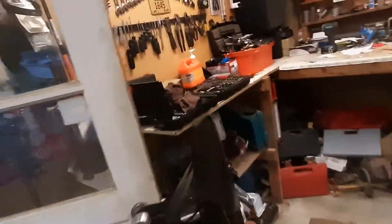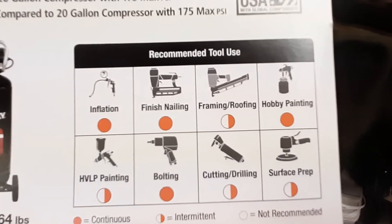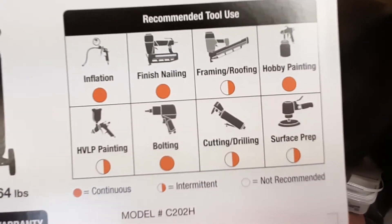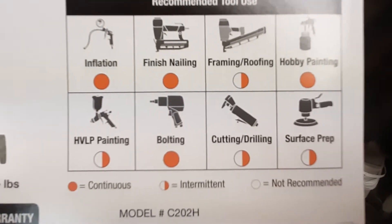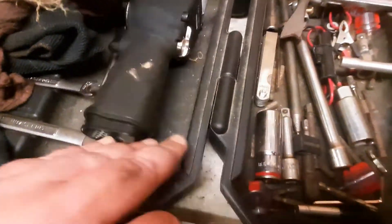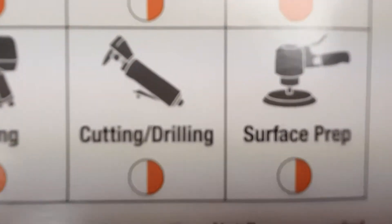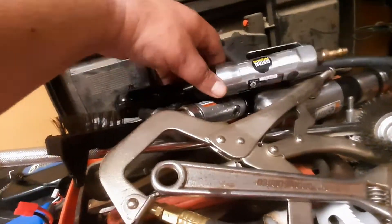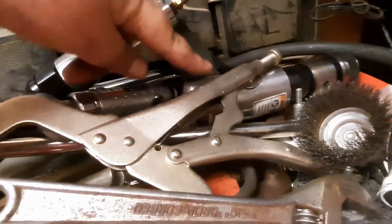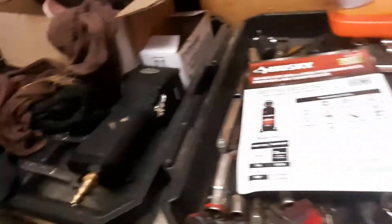Let me show you. Inflation — no problem. Finish nailing — no problem. Framing and roofing — it's intermittent, but now with 45 gallons this should be fine. HVLP's fine. Bolting — my air impact wrench — that'll be fine. My air hammer too, I love that thing. If you don't have an air hammer, grab one. And here's my grinder and cutter. That's all I have.